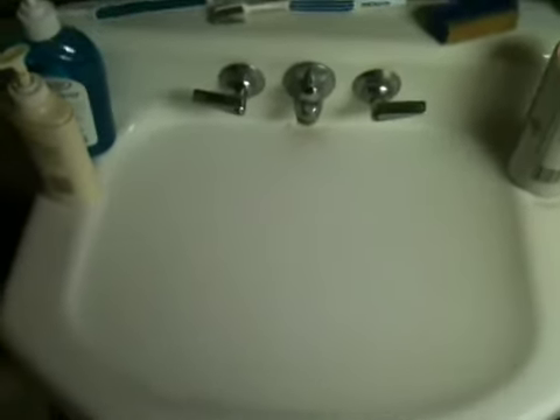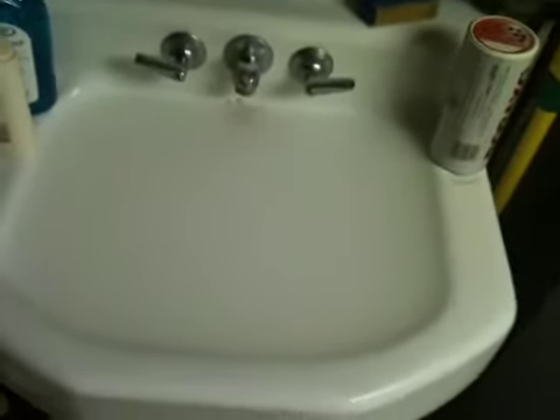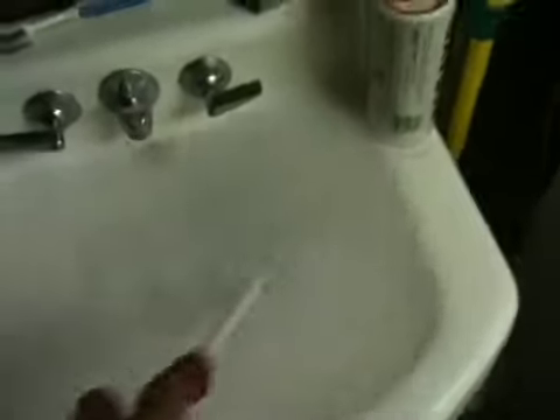Besides some extremely smoky water — reminds me of that song, 'Smoke on the Water.' It's not gonna calm down, so instead of risking my hand to see what's going on here, I'm gonna take a toilet brush.